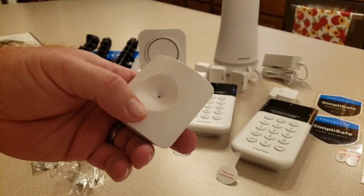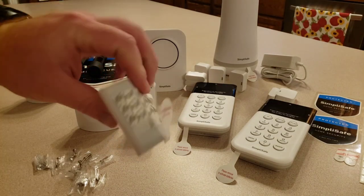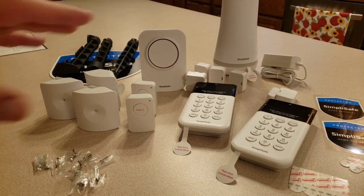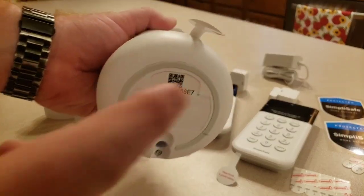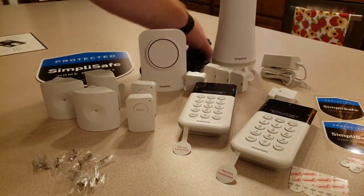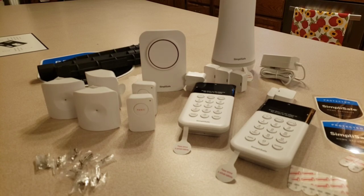They say not to put glass break sensors near your kitchen, because dropping a glass, banging it against a wall, or even clinking glasses together could set them off due to the frequency. Everything has adhesive strips and pull tabs for the battery. I got two stickers with the system and some extra sticky tape. One note about the base station: it does plug in but has a built-in battery, and the serial number is on the bottom. I also have my SimpliSafe yard sign.